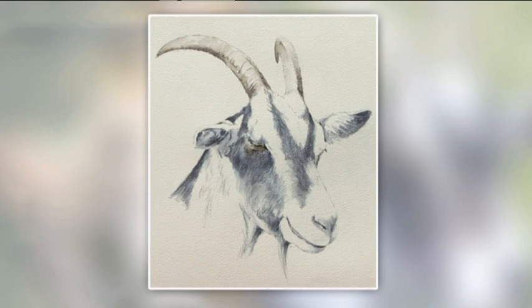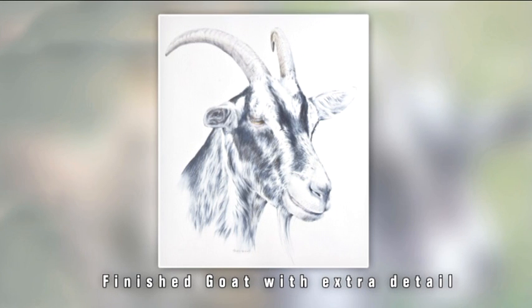So that's how I would do this goat in Inktense. That very much would be an undercoat if I wanted to take it into a more detailed study and intensify. But what I like to do here is show you the method, and that's the way I would start my goat.